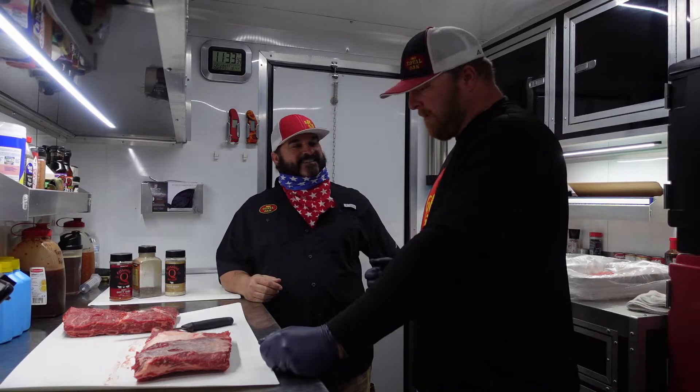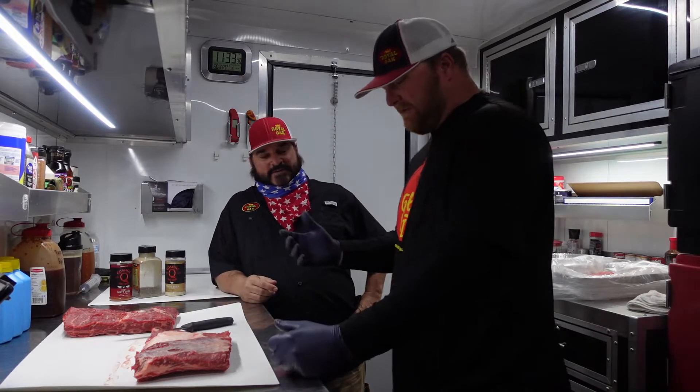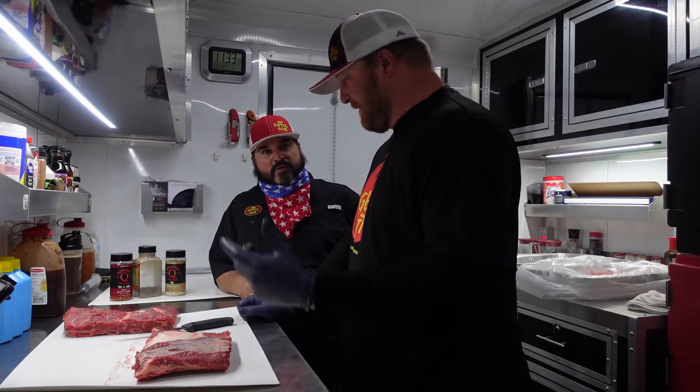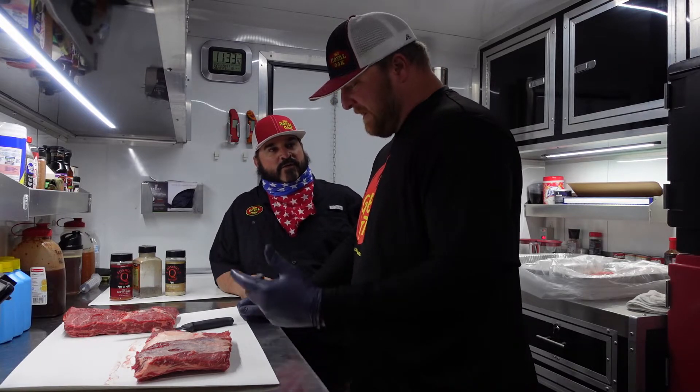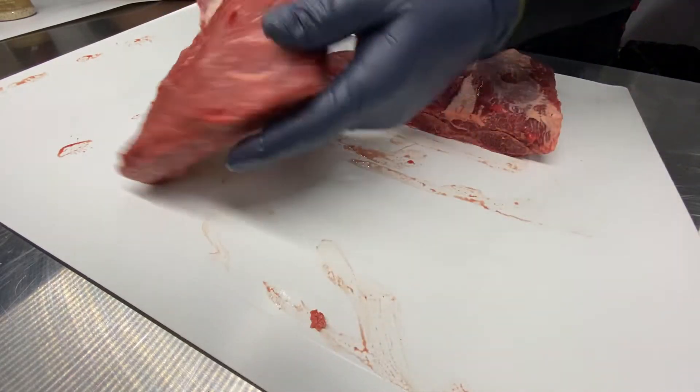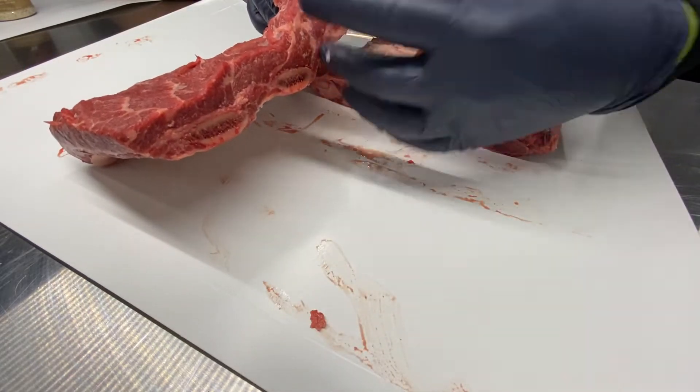When you're all turkeyed out and hammed out, you go beef. We're in Texas. This is a recipe that my family does every year for Christmas. It's beef ribs. What I'm looking for when I go for these is as much thickness as I can get for the meat.